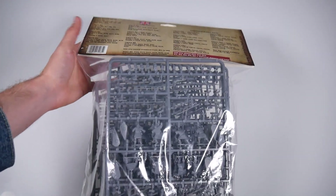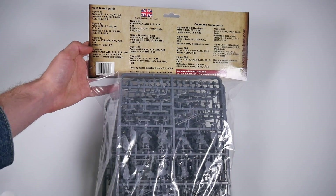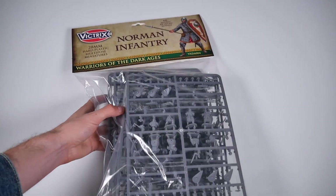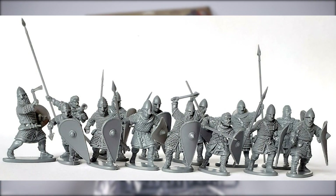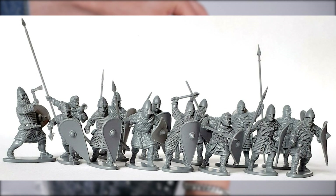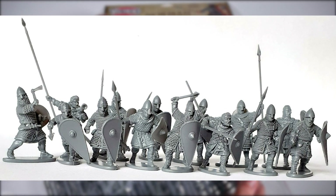As with other Victrix packs, and unlike those from most other manufacturers, you're provided with instructions for what bits go where on the figures. Here's a preview of what 14 of those figures could look like when fully constructed, with their varied and dynamic poses immediately noticeable.